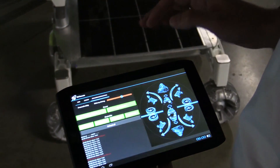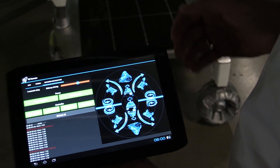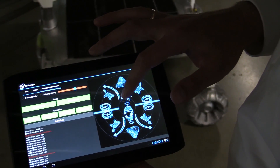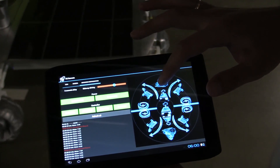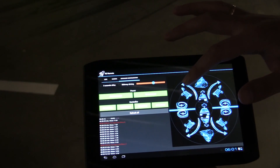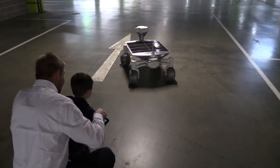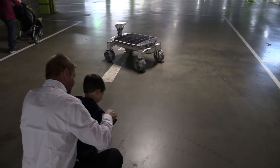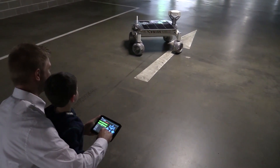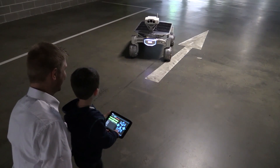Show us the app, Carsten. This is the remote control app we developed — it's designed so that even children could use it. If you push straight ahead it goes straight; the further from the middle, the faster it goes. Push a little to the left and it turns left, to the right and it turns right. It works the same in reverse, and it can turn on the spot.